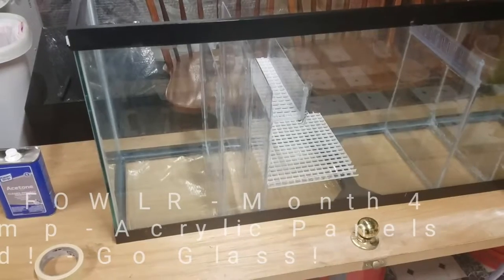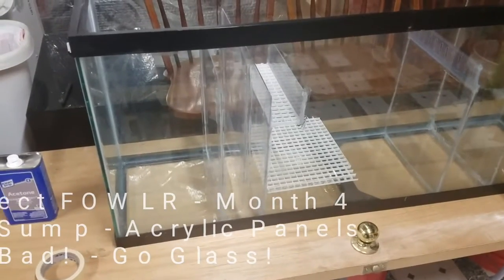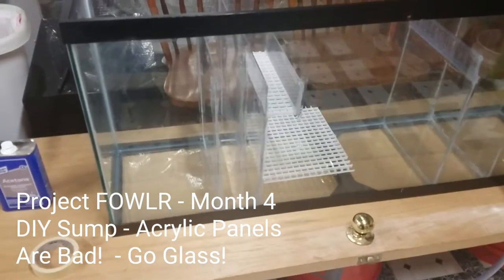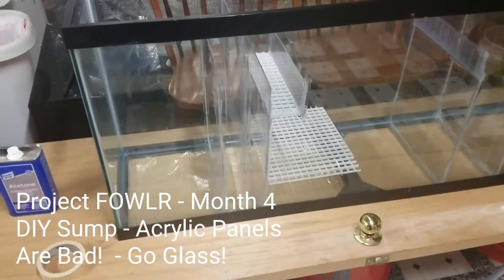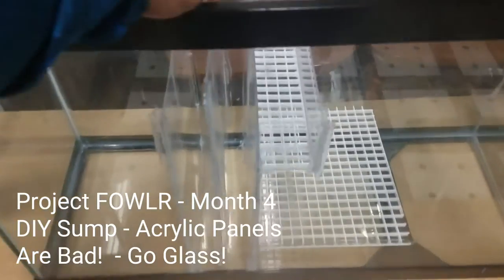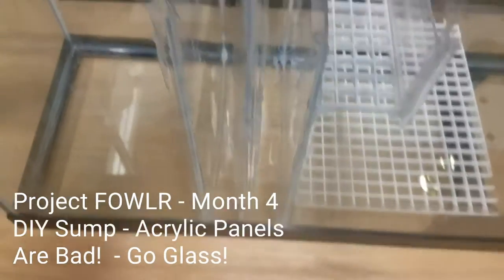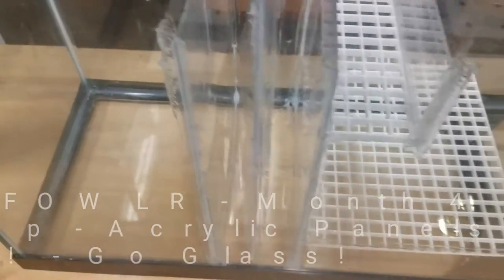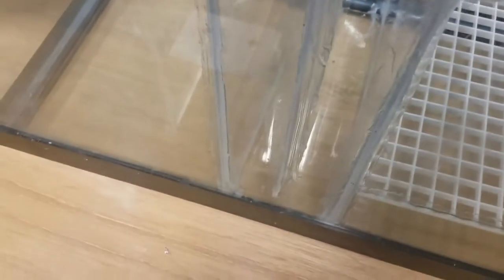Quick update on the progress of the sump. I was checking around the different baffles and the top of the air bubble trap was loose, so I had to redo that piece. It actually gave me an opportunity to run another bead of silicone on the inside of the number one baffle, so that worked out okay.